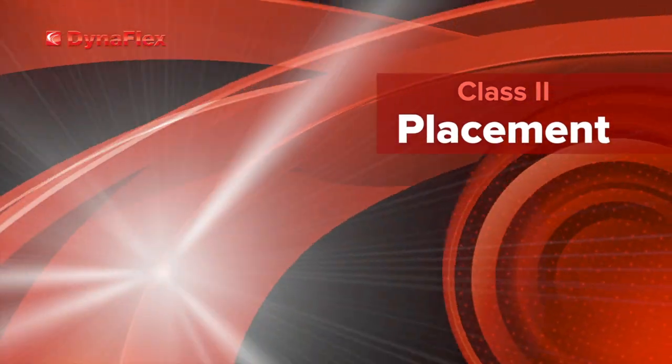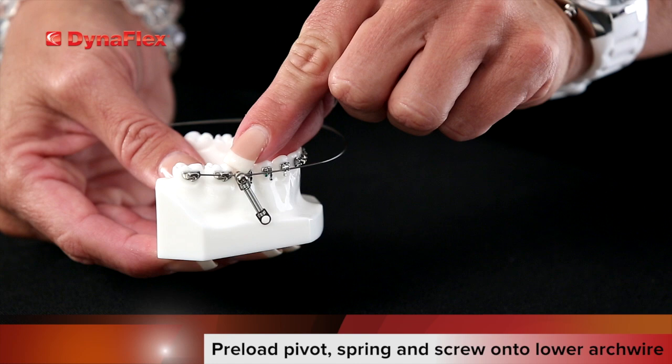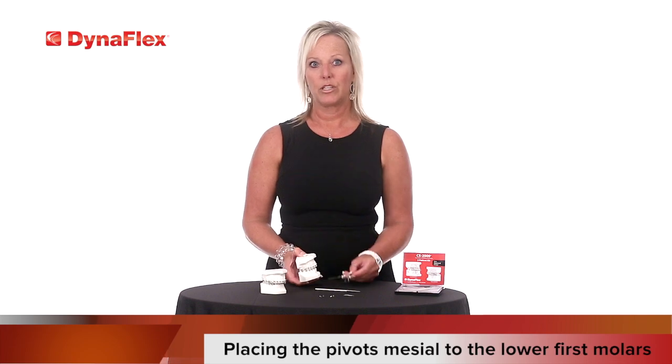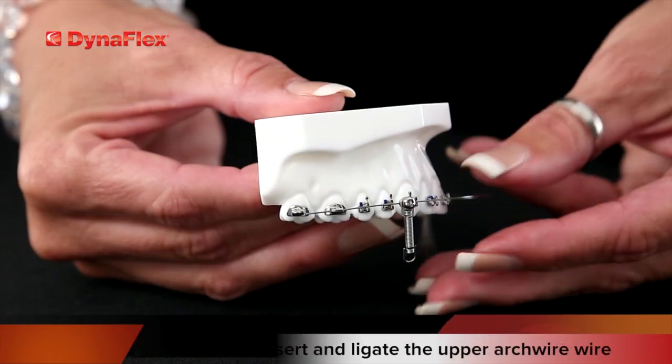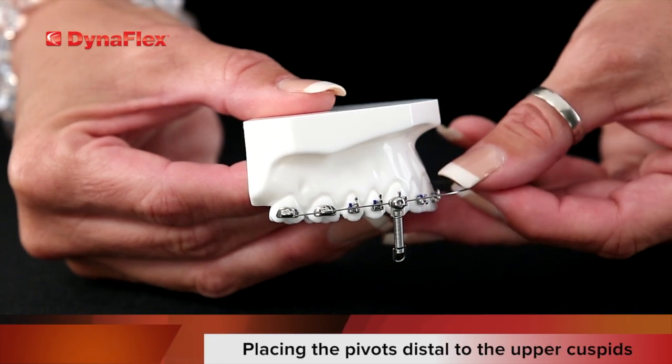Similar steps are used with the class 2 setup. However, you will start with the pivot, spring, and screw combination preloaded onto the lower arch wire. Ligate into place, placing the pivots mesial to the lower first molars. On the upper arch wire, insert and ligate, placing the pivots distal to the upper cuspids.